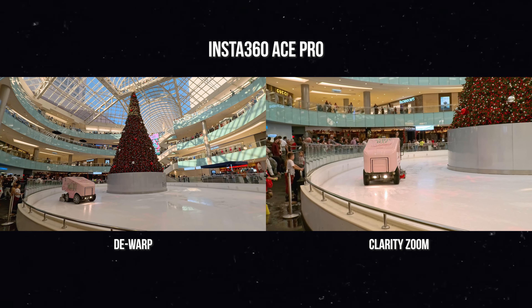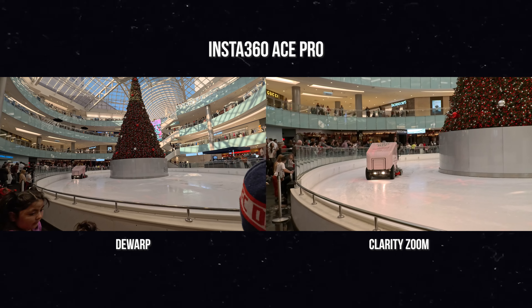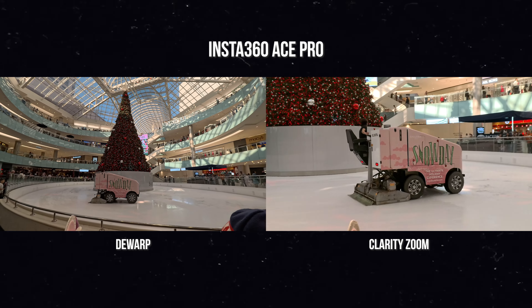I don't know what it's called — ice rink cleaner? But the fact that I can pretty much change focal lengths on the Ace Pro is just such a practical reason to get this camera. The reason I was able to get a shot like that is because of the 1/1.3" CMOS sensor, where I can film 8K video. 8K isn't really necessary, but because of that 8K resolution, I can film a normal 4K video, punch in using clarity zoom, and still get a 4K resolution image.